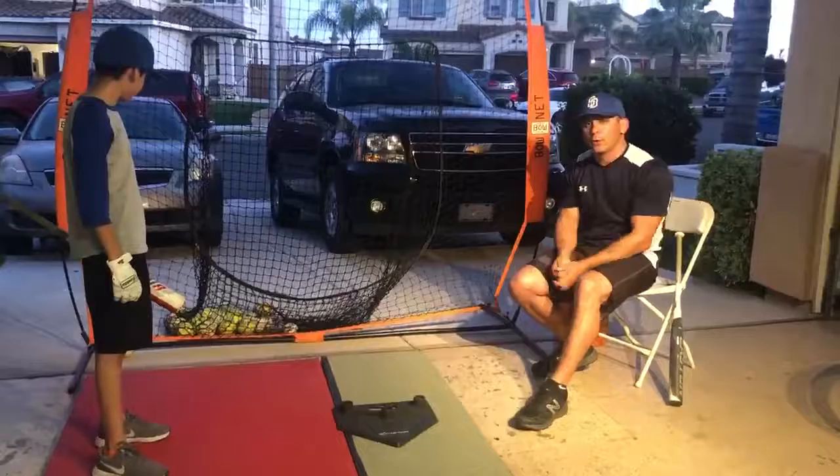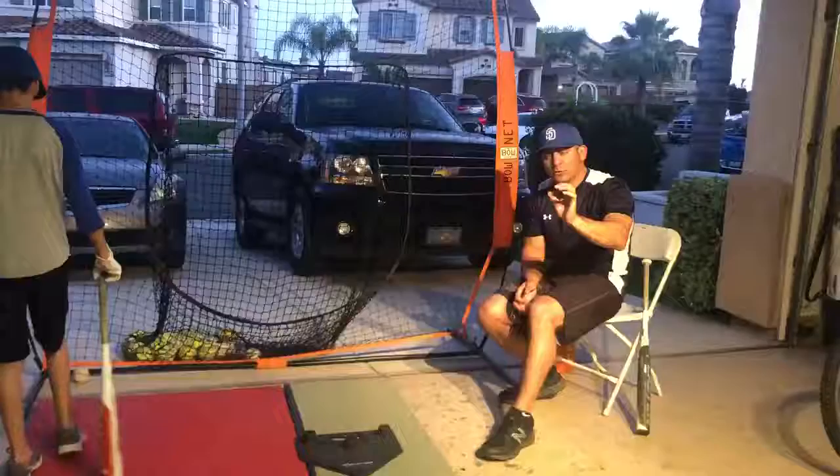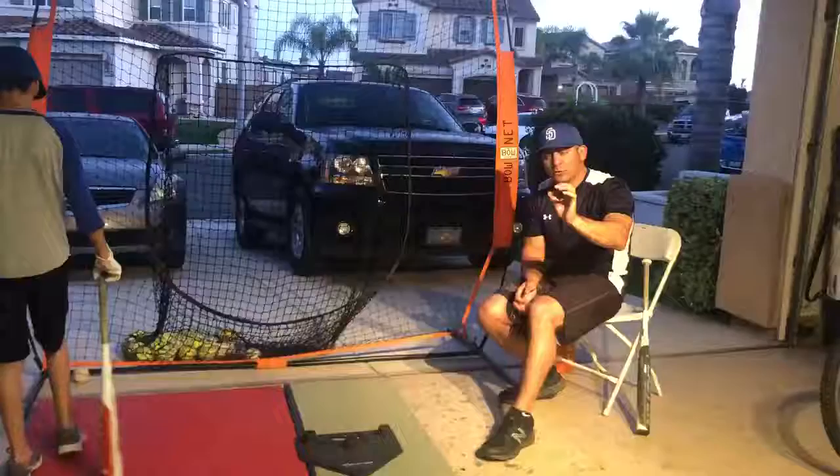This drill is designed so they have to focus on the ball, they have to see the bat hit the ball, and the more our kids see the bat hit the ball, the more contact we're going to make, the more solid contact we're going to make, the more long drives we're going to put in the field of play, and the more hits we'll get. I hope everybody's doing well, and I can't wait to see you on the baseball field. Thank you.